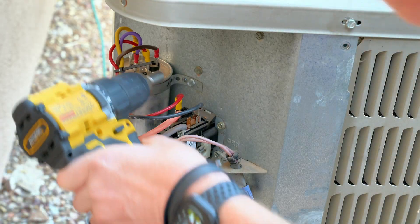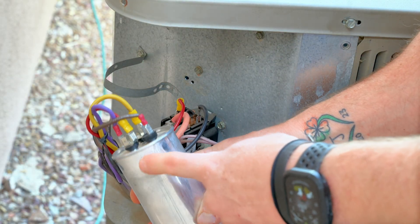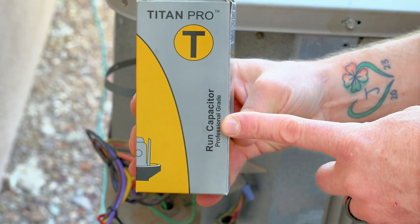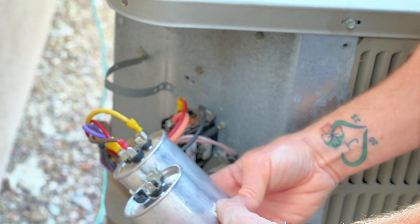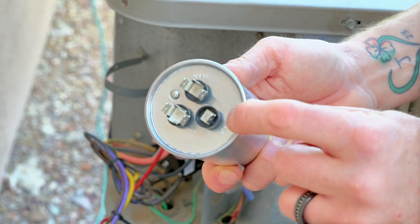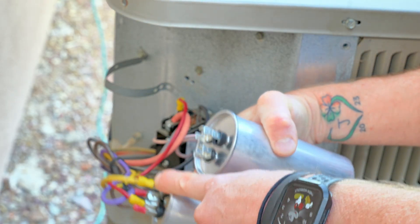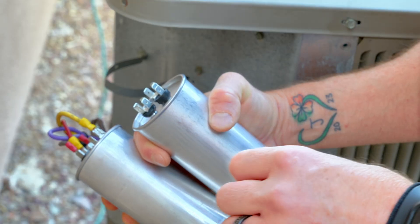The next step is going to be to remove my capacitor. I find it easier to remove the capacitor before replacing the wires. This way, you can get the new capacitor next to the old one and just quickly swap over the wires one for one onto the same contacts. I've grabbed my new run capacitor — it's a Titan Pro, found on Amazon. I'll throw the link in the description. So I'm going to place them side by side so they're easy to swap the wires over. You're going to find these capacitors are generally the same — you're going to have a fan, a herm, and a C contact. The fan usually has one contact, the herm will have three, and the C will have four. Don't follow along with my exact wire colors — just match your old to the new.